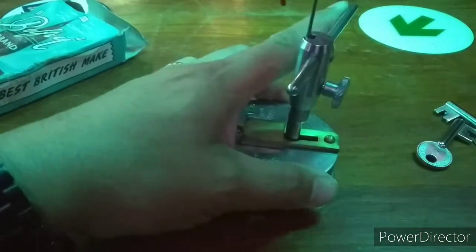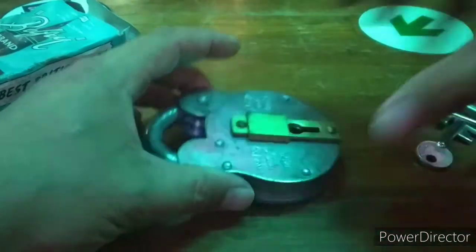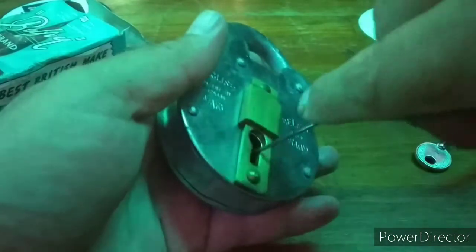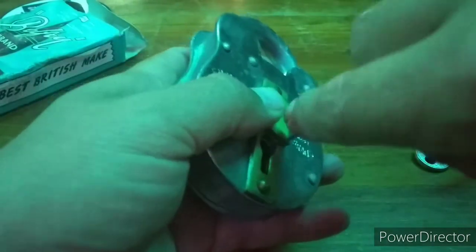There we have it open. Looks like I need to just help the bolt along. Reach inside with your pick wire and just throw the bolt that last little bit.